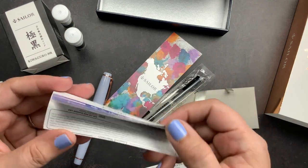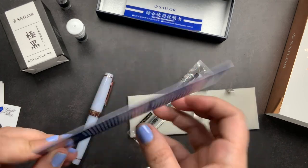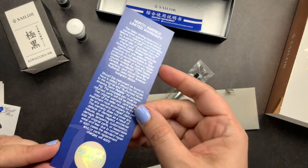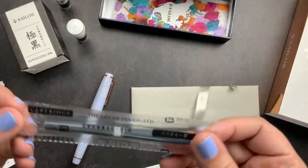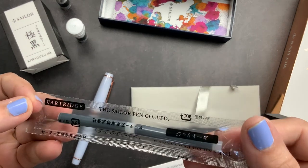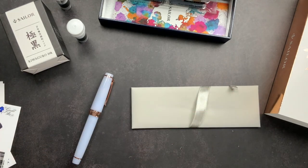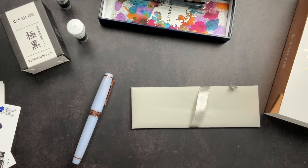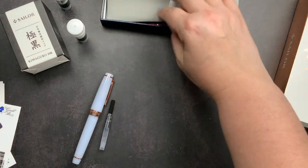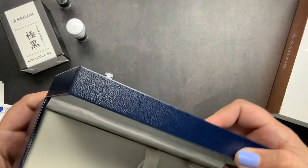We have our instruction guide and warranty. We have this little card because this is a North America exclusive - it has the North America limited warranty and the little seal at the bottom. It came with two cartridges and our converter with directions for use. We are actually going to use the converter, so we're going to open that up, take that out, put the instructions back, and set the pen aside for a minute.